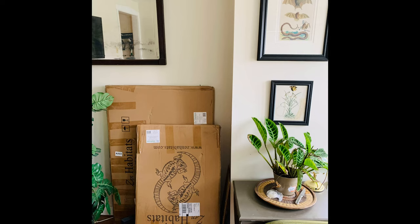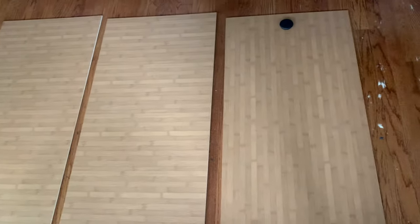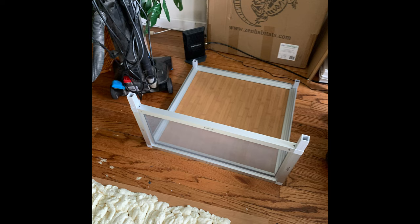Also a shout out to Zen Habitats for sending me this awesome shirt — they're the best company ever. This time I decided not to assemble the whole enclosure first, which was a huge difference from Baloo's enclosure. What I did was take the three PVC panels — the back and the two sides — and just laid them flat on the ground to decorate and do the backgrounds on them first. I did build the base but did not put the panels in yet.